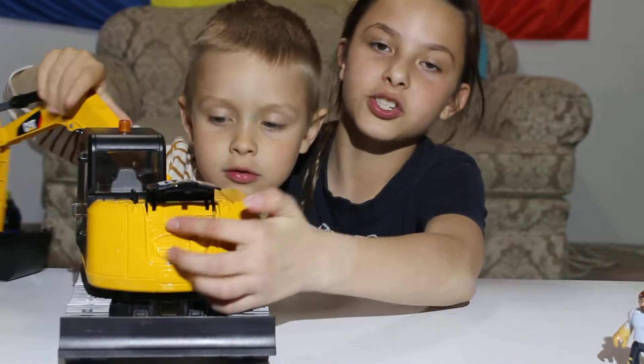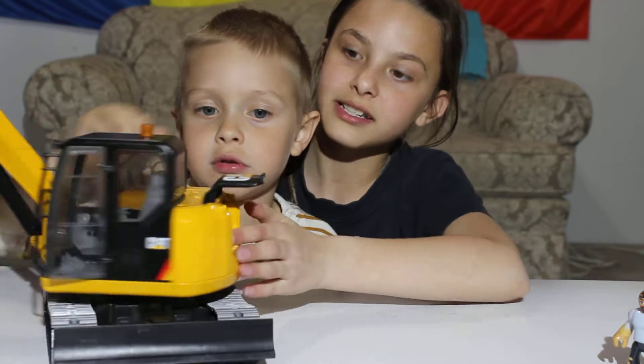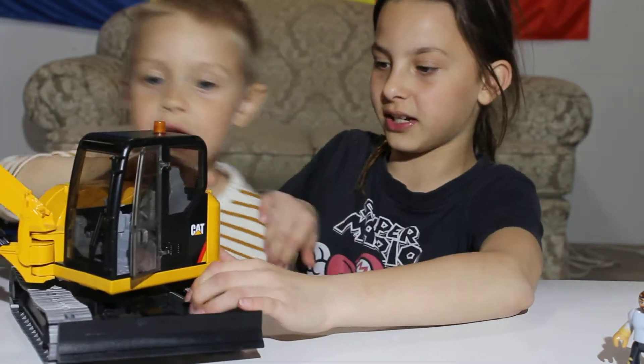This actually opens too, and it shows like a bunch of wires. It turns — yep, just like a real excavator.